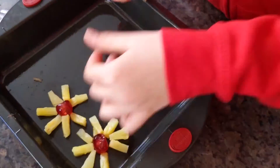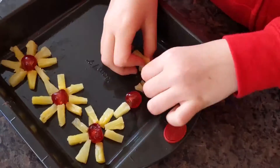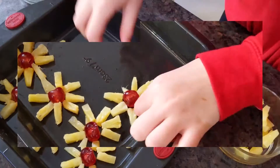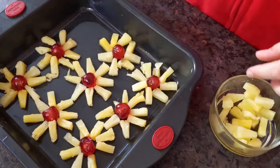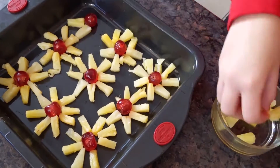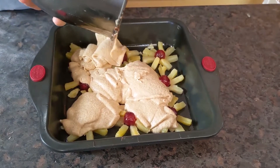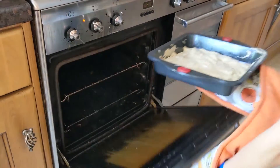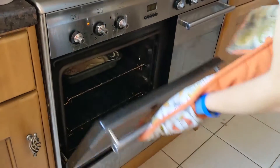Grease your baking tin and place your cherries and pineapple on it. Finally, put them in the oven for 25 minutes.